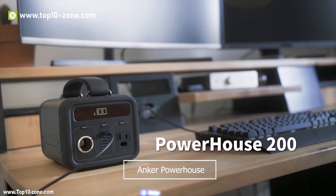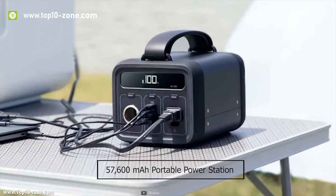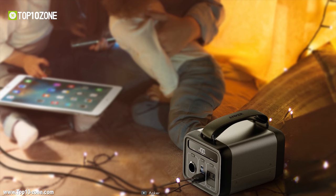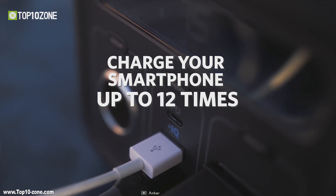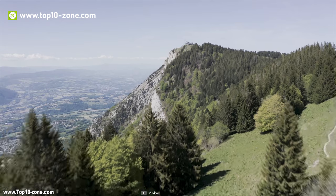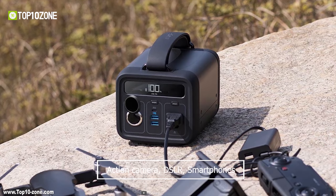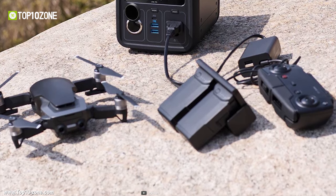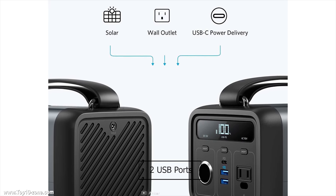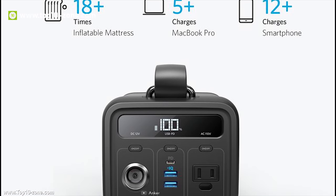Introducing the Anker Powerhouse 200, a massive 57,600 mAh portable power station that you can take with you anywhere to charge multiple small or large devices. The Powerhouse is capable of powering lamps, laptops, TVs and even mini-fridges on camping trips, or can serve as emergency power backup. It can also charge action cameras, DSLRs, smartphones and other digital gadgets. It comes with triple output modes including two USB ports that allow you to charge your smartphone up to 12 times or a MacBook Pro up to 3 times.